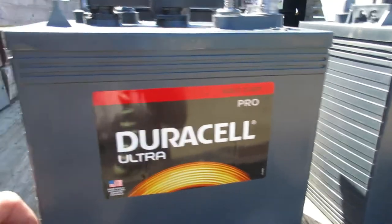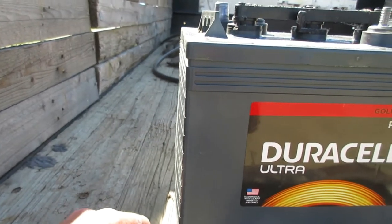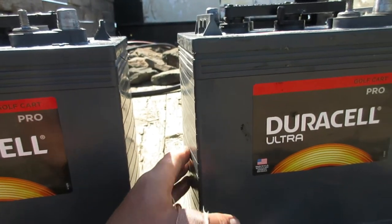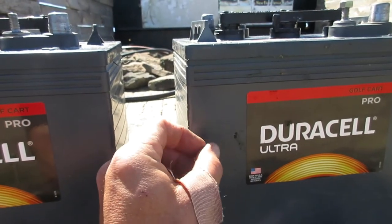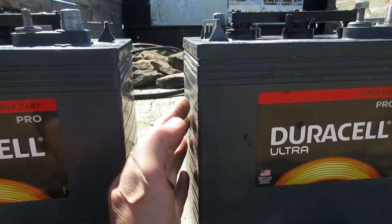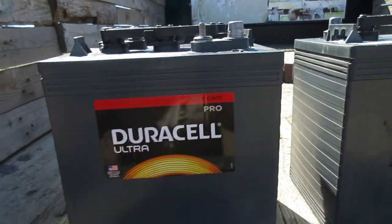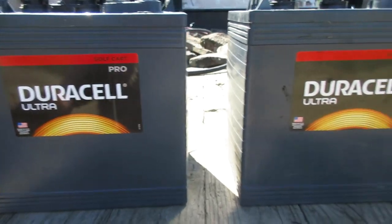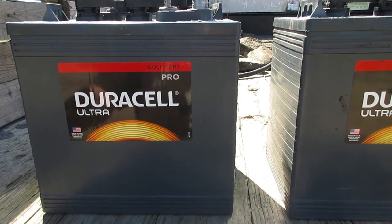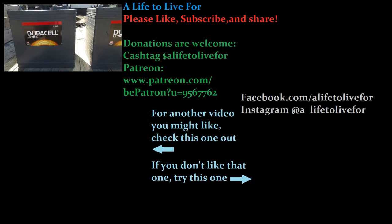After about a year and a half these batteries started bulging. After so many cycles there are metal deposits that get built up on the metal plates, and after a while it starts pushing against the sides and bulging them. These are already bulging, so it's definitely time to upgrade. The moral of the story is: save the money, go get something better quality — get the Trojans, get something else. These ones are a big no.